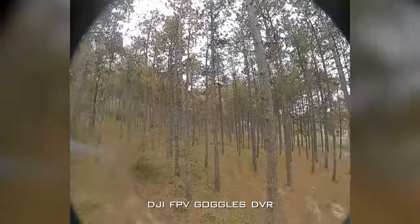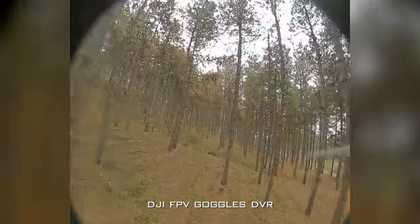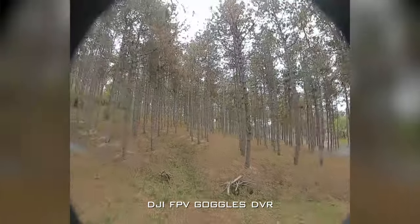This drone comes in the True X configuration, meaning you'll see a little bit of the props in view on the FPV camera. If you don't like that, you can buy a Dead Cat bottom plate conversion — I believe it's $15 or $16 — and you won't have any props in view. So if you're not a fan of True X, you can swap it for Dead Cat.